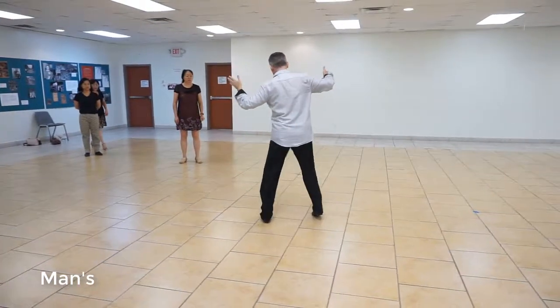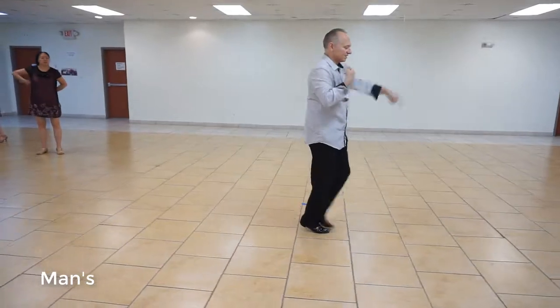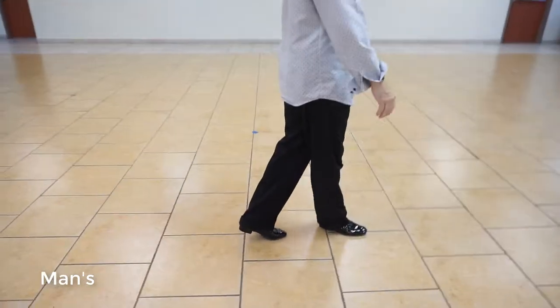So half a box: one, a two, crossbody, three, up four, underarm turn chaser, five, a six, open break, seven, a eight. Okay? From here, guys, we're going to go into a back spot turn.